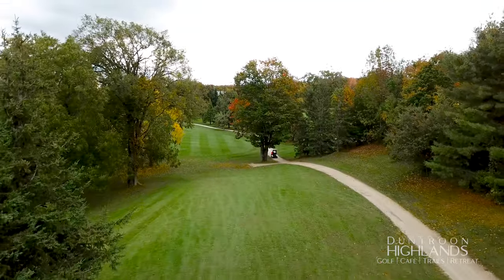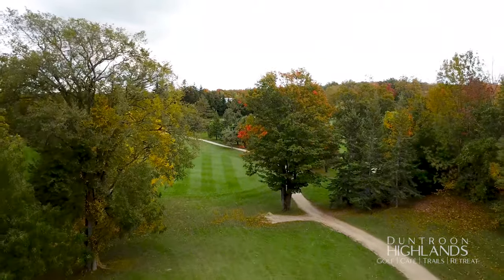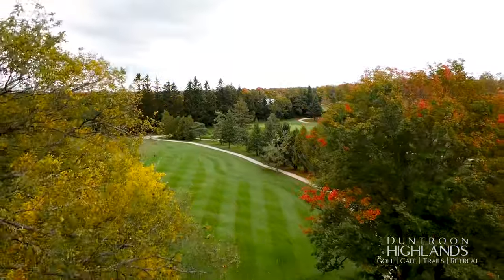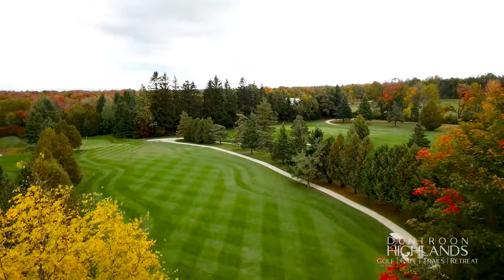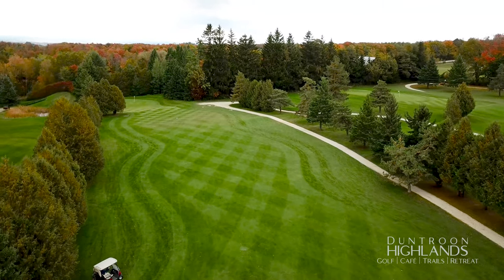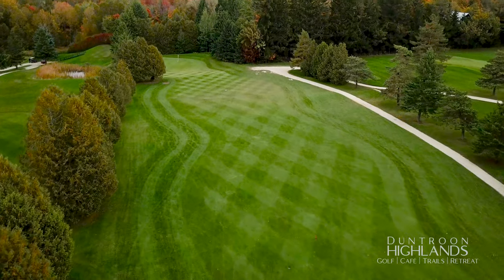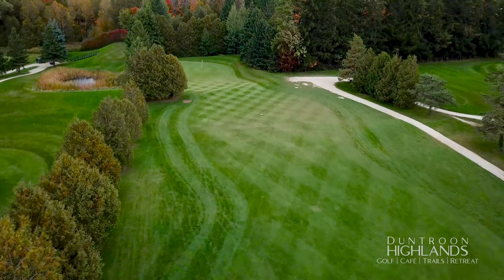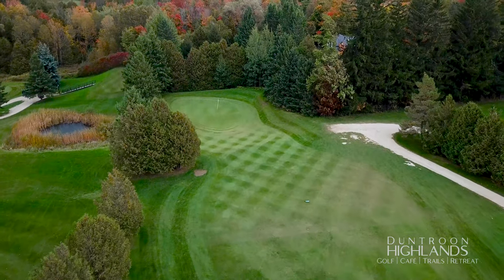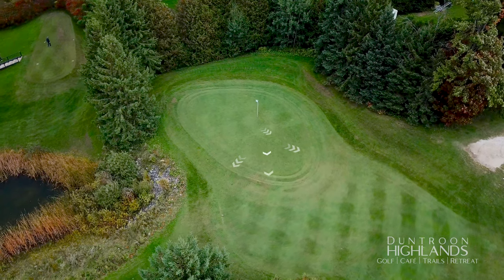Once again, you have multiple choices for your tee shot. Play just over the right edge of the big tree for a second shot of about 120 yards, or aim further left with a longer club leaving a shorter approach, or go big with a high right-to-left shot and drive the green. This green is well guarded on three sides: left, right, and long.